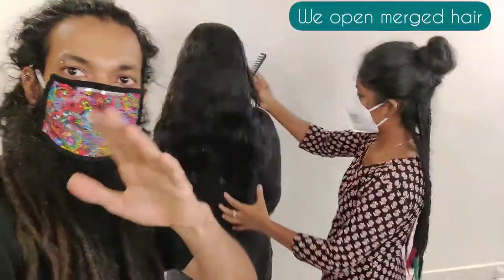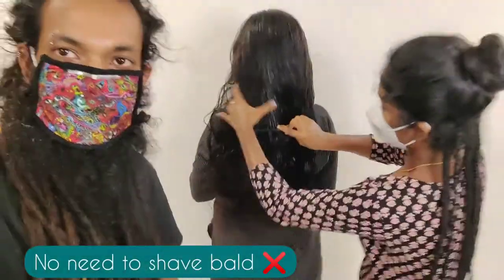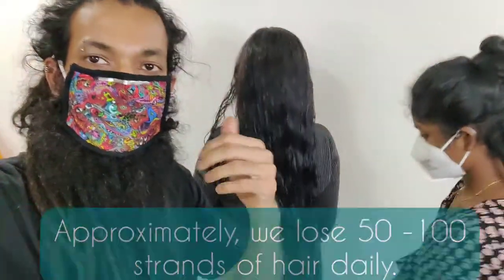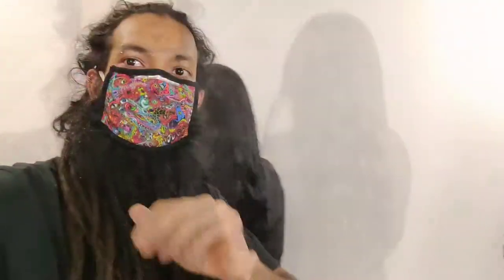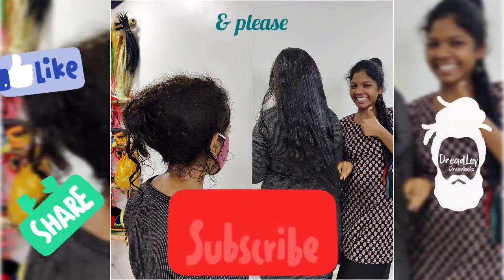We are going to open up a lot of hair and see the length touching on it. In the previous video, it looks like a small hair. It looks like a little hair loss — they are completely normal. We are going to open up a lot of natural hair loss.